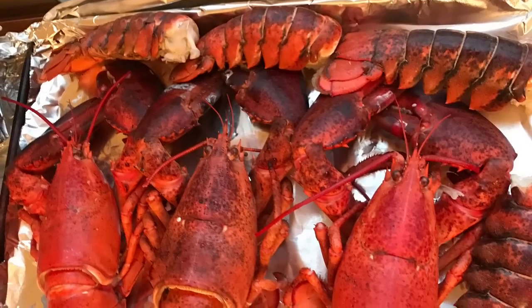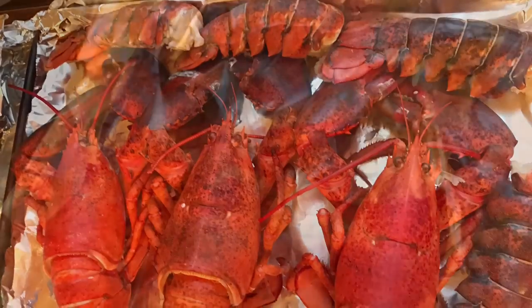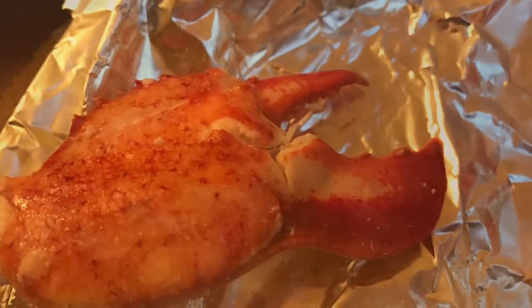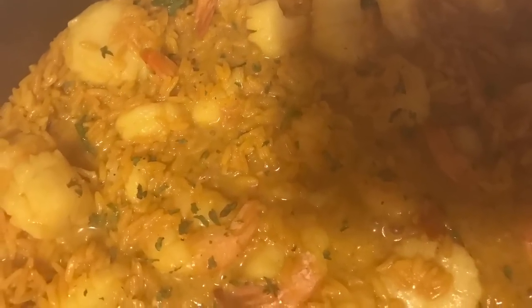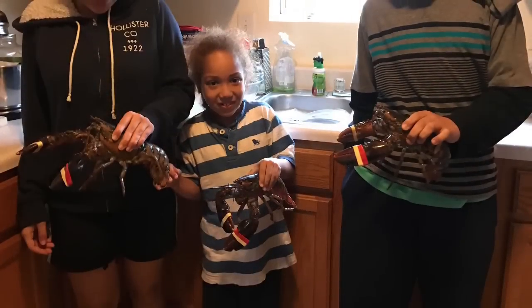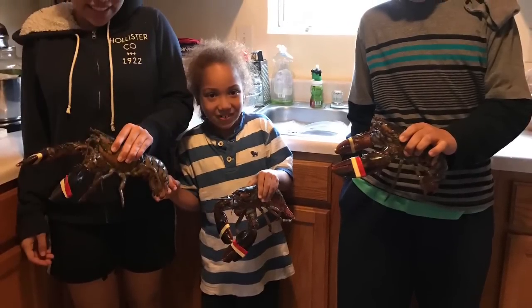Here's the done lobster. We have some extra lobster tails as well. Here's the lobster tail pulled out of the shell. The lobster claw, excuse me. And here's some seafood rice I made. Here's the kids holding the lobsters, of course.